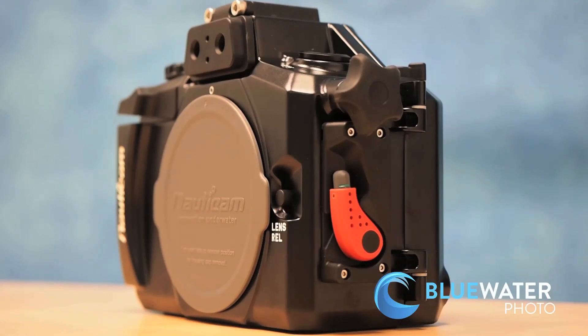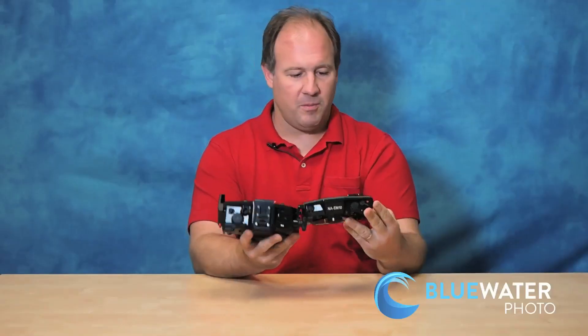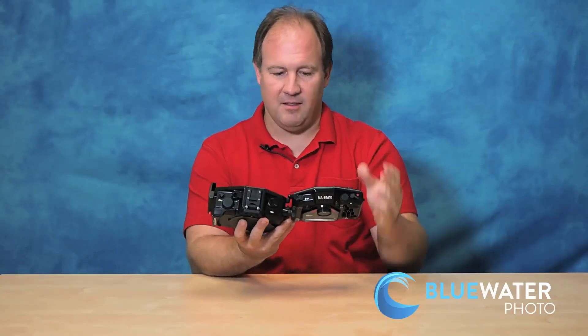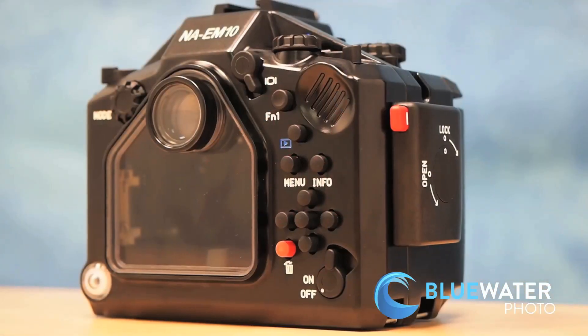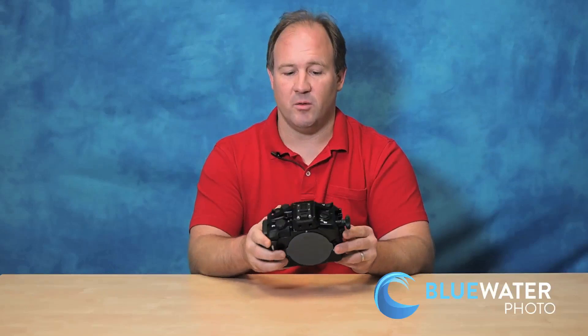There's a lens release here so to change lenses it's literally one minute — it's really simple, just a really nice feature. Opening the housing, you can check your O-ring, you have a nice little camera tray, slide it in, close it, lock it. It's a very easy to use housing. You have full functionality out of all the controls and dials, and the ergonomics are really well done.